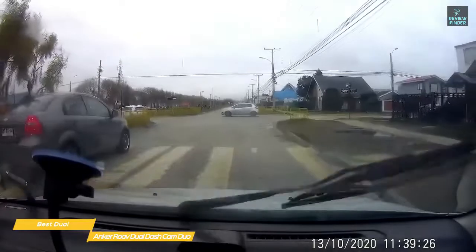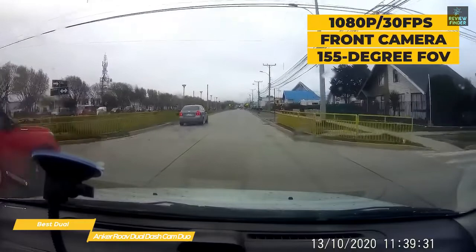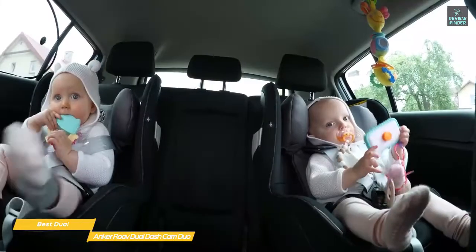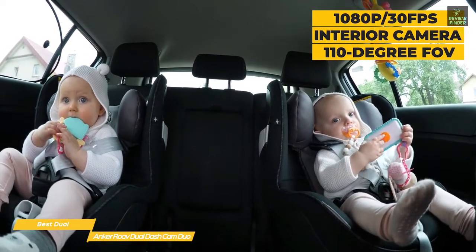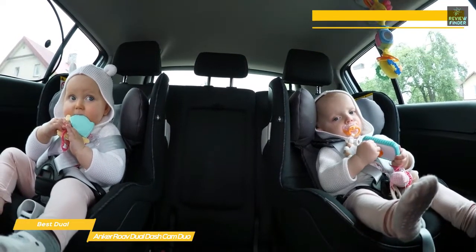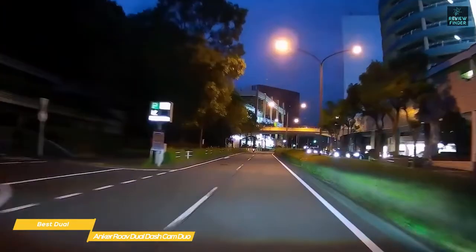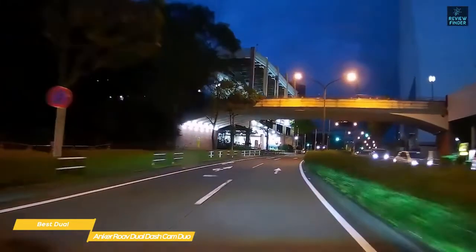Despite its budget price, this dashcam has some good hardware. The front camera records 1080p video at 30 frames per second with an average bitrate of 10 megabytes per second and a 155-degree field of view, while the interior camera records 1080p video at 30 frames per second with an average bitrate of 6 megabytes per second and a 110-degree field of view. Video quality during the day is good and night quality is average, but the interior camera has four infrared LEDs to improve video quality at low light levels.